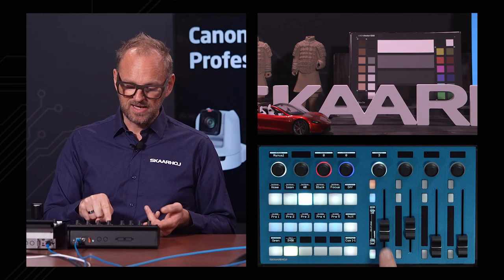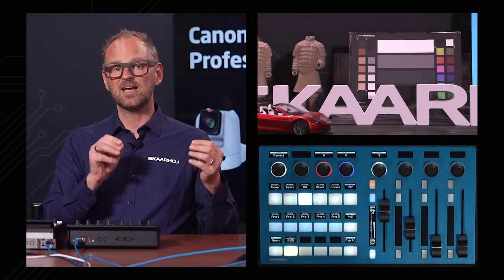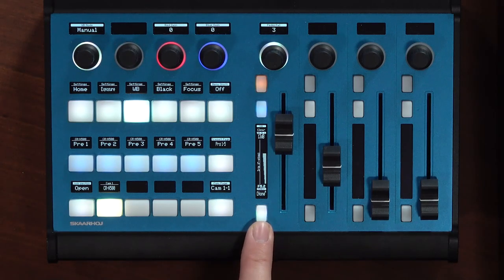Right here you have your fader for the iris. You see the fader is moving along — it's stepping a little bit because we are currently adjusting the f-stops in the camera. I believe the Canon camera has two ways you can control the iris: there's an abstract parameter which is a number between zero and 200 or so, and then we also have the f-stops which is a specific value list.